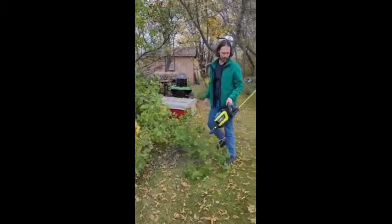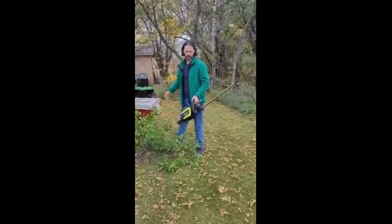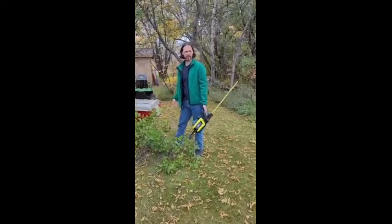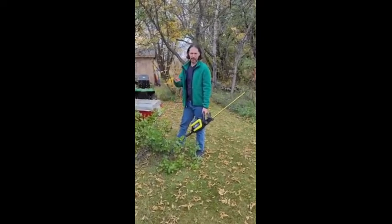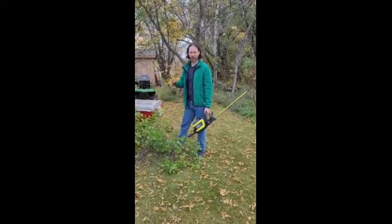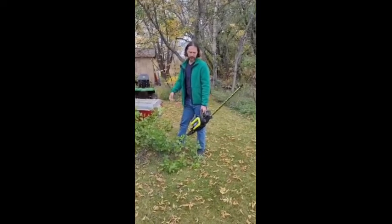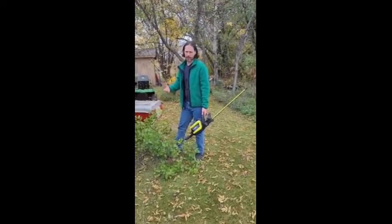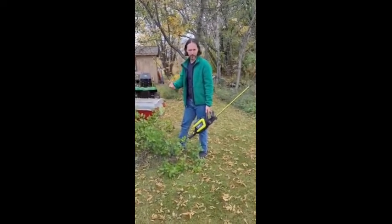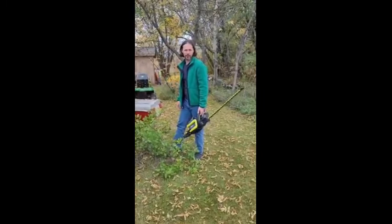One good thing to note: when it comes out of the box, it's fully assembled, so all you have to do is put the battery in and you're good to go. The battery and charger are both sold separately, but once you have them, you can use them on a whole range of other tools — lawnmower, snowblower, and chainsaw.